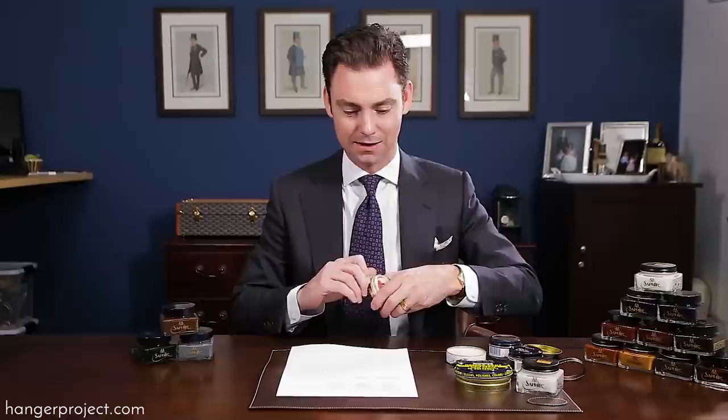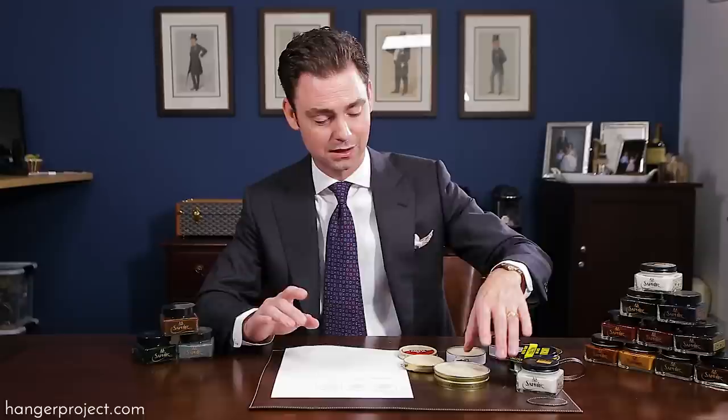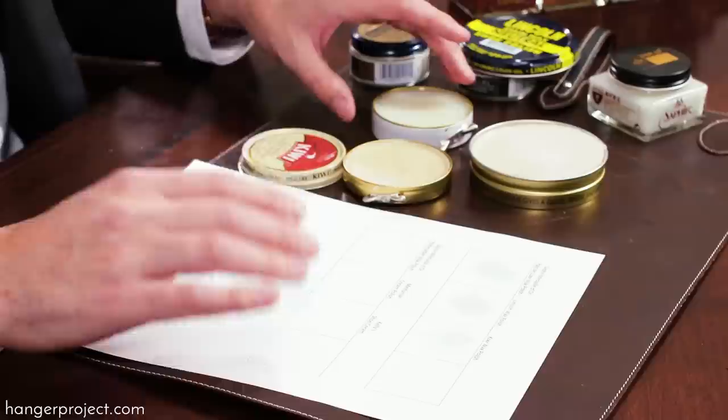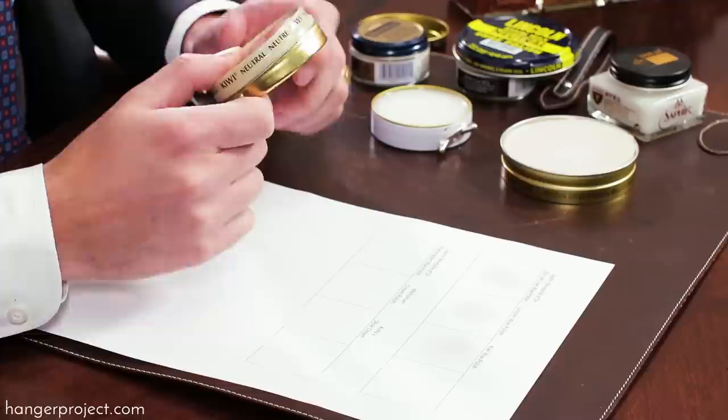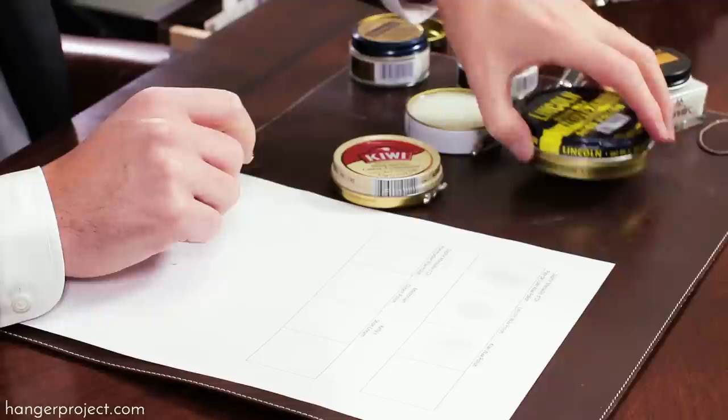Of these three polishes, the Saphir Médaille d'Or is going to do the best job penetrating the leather and delivering nourishment. It's also going to have a much higher quality, long-lasting wax concentration. The Lincoln is honestly a close second, but it's going to be using a petroleum-based turpentine versus the all-natural pine-based turpentine. The Kiwi certainly smells the most toxic of the three. Lincoln actually adds a perfume if I remember correctly, and the Kiwi has the least amount of waxes. So if you have a high quality pair of shoes that you care about, I would never let someone use a Kiwi wax on those. Lincoln is okay, but here at The Hanger Project we certainly maintain that the Saphir Médaille d'Or is the highest quality and it's certainly the most pleasant to work with.